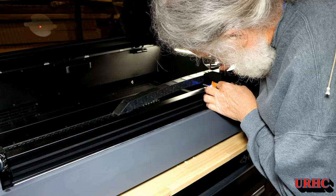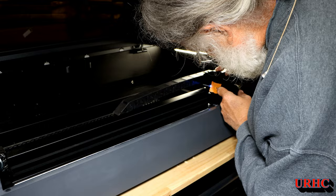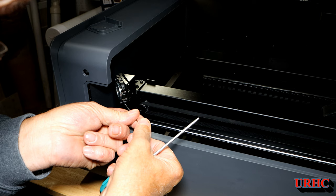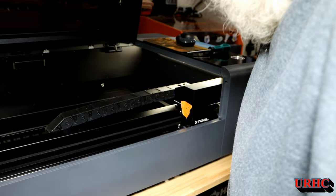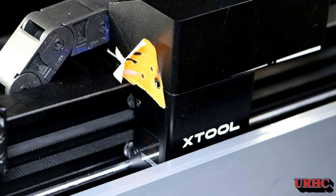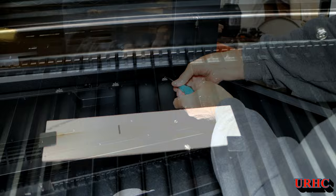First thing I did was load the X-Tool Creative software and update the firmware — that was real easy. Then they tell you to align the mirrors. Mine were a bit knocked out of alignment from shipping. They have a nice little window you can pull out to get in there and adjust the mirrors — a really great feature. If you follow the instructions, they adjust nicely. But my problem was it wasn't just adjusting one mirror to get everything aligned. I couldn't get it perfect in all four corners, so I wound up going back and adjusting the mirrors in the back, which meant taking out all those screws I had put back in.